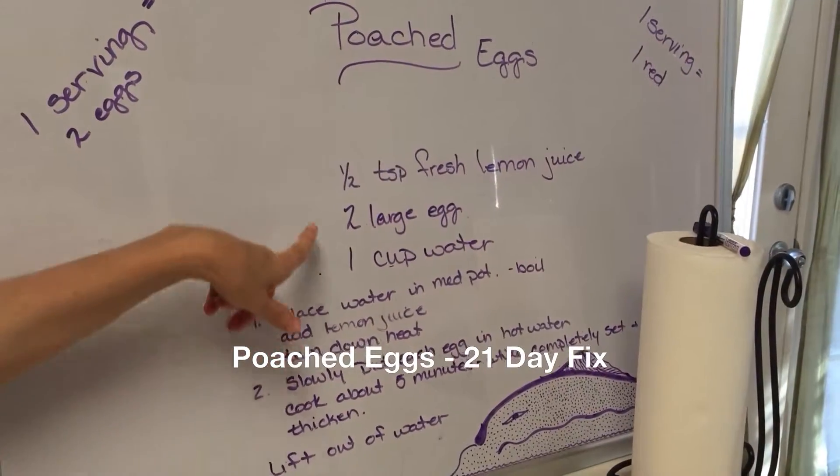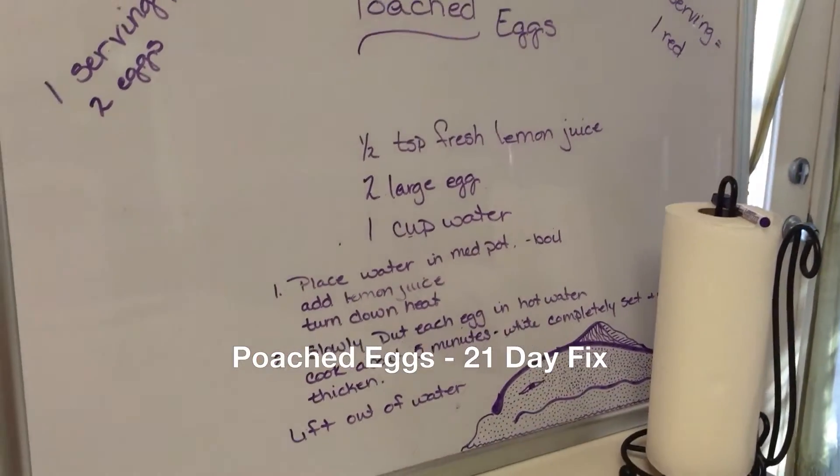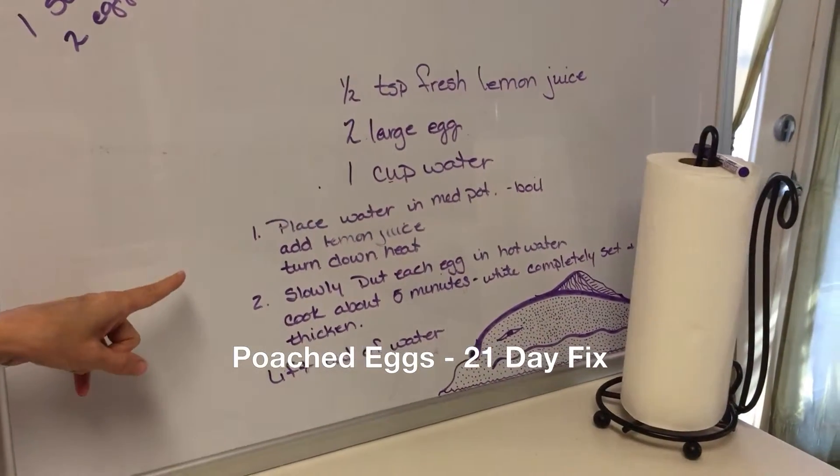Poached eggs. You need a little bit of lemon juice, two large eggs, and a cup of water. Place the water in a medium pot, bring to a boil, and add the lemon juice.